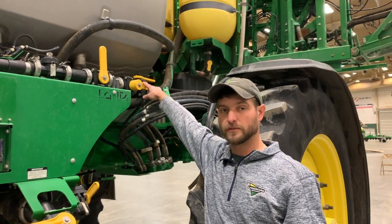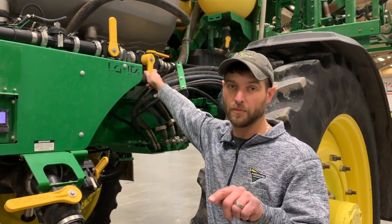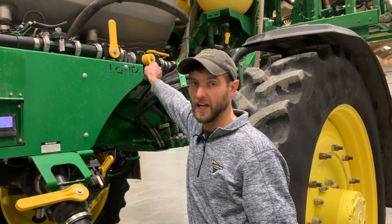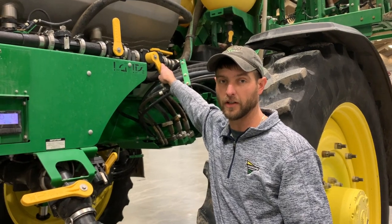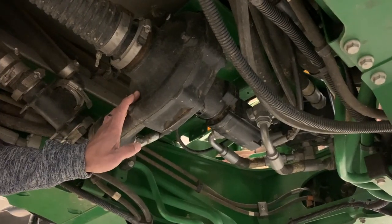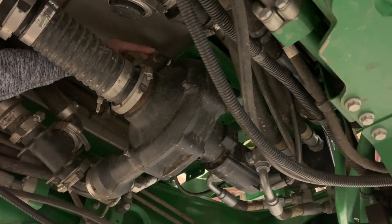Back here is your orifice valve. Anything under 26 gallons a minute, you want to have this orifice valve closed. There's actually a hole in the center of it so product is still going through, just not as much. Sometimes if you're right around that 15 gallon per acre mark, you may have to run this in the half position, but you still need to tell the monitor that it is turned on. Right back here is our shutoff valve for our boom itself. This is our high flow high pro pump. This is that air bleed line that I was talking about that can be plugged and cause your pump to have priming issues.